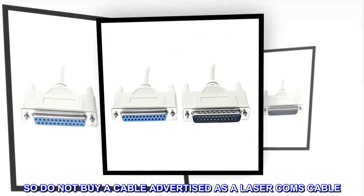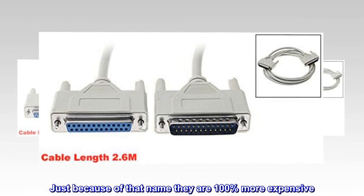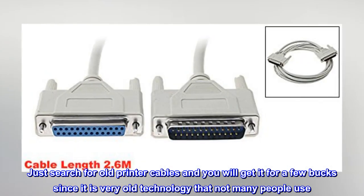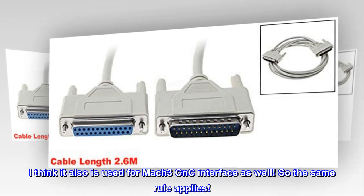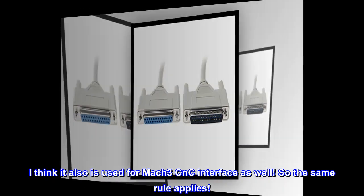So do not buy a cable advertised as a laser comms cable — just because of that name they are 100% more expensive. Just search for old printer cables and you will get it for a few bucks, since it is very old technology that not many people use. I think it also is used for the Mach 3 CNC interface as well, so the same rule applies.